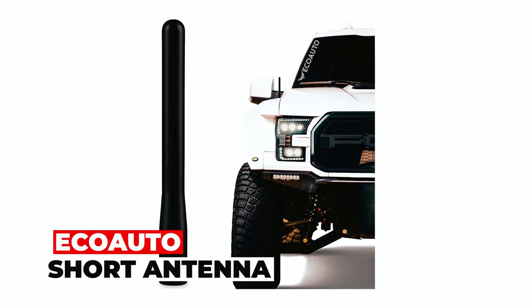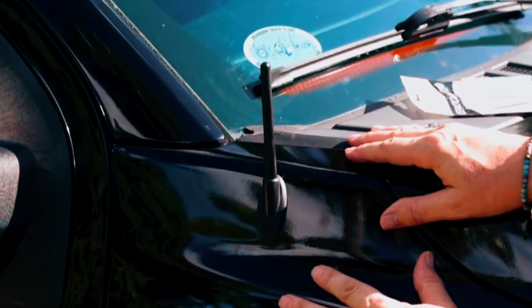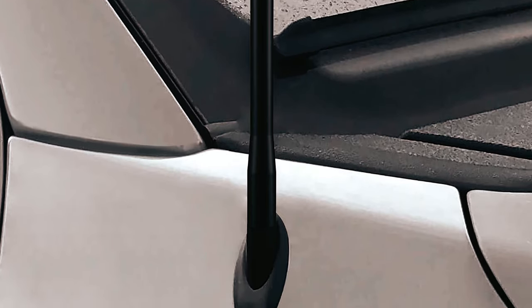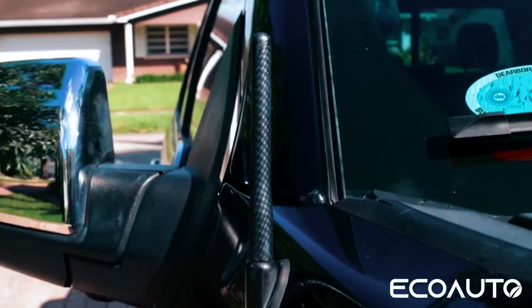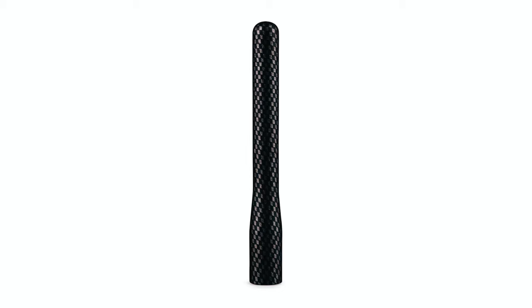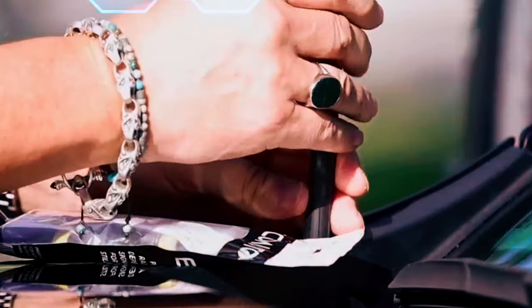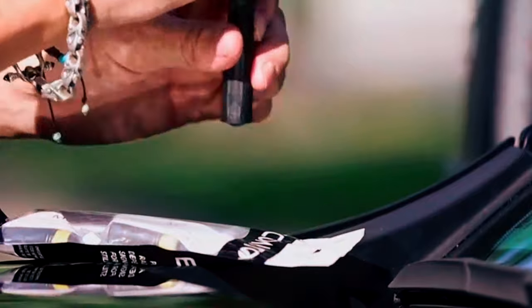Eco Auto Short Antenna. Add a touch of modern style to your truck with the Eco Auto Short Antenna, compatible with Ford F-Series, Bronco, Raptor, and Dodge Ram trucks. Measuring 4 inches, it combines sleek aesthetics with high-quality construction. Crafted from 6061 solid billet and military gray aluminum, it's built to last. The tough thread-locking compound acts as an anti-theft feature, deterring unwanted removal.